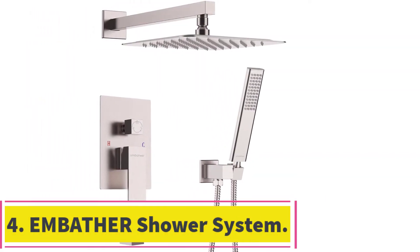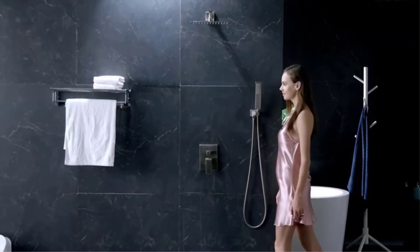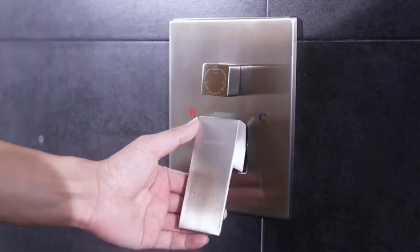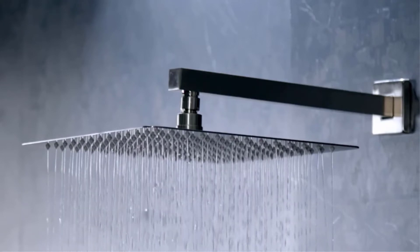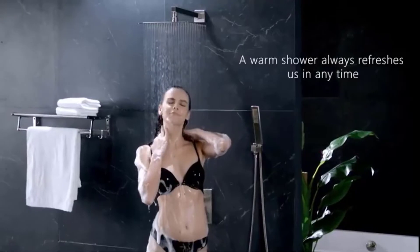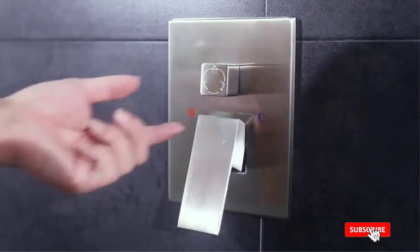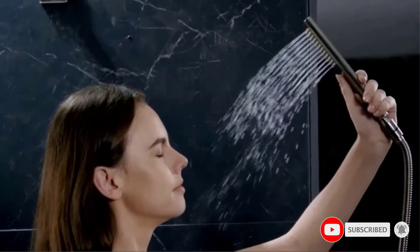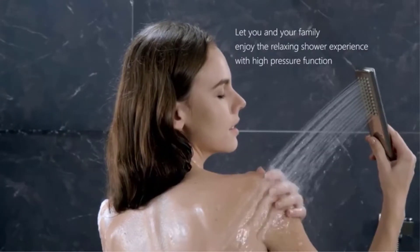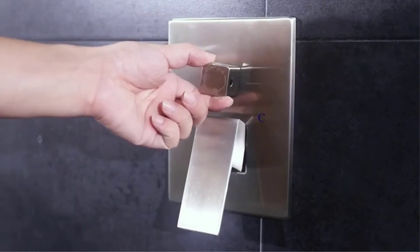At number 4, the Embather Shower System. It's hard to come across a shower designed to offer both aesthetic appeal and top-level performance. The Embather Shower System will set your mood right every morning with its air injection technology that ensures you get the rainfall experience to soothe and cleanse you. The air injection technology also saves up to 30% of water, as it mixes air and water to give a lower pressure. The shower head comes in a package with a 71-inch hose, a 1-foot fixed shower head, a hand shower head, and a control valve — you wouldn't need to buy anything complementary.